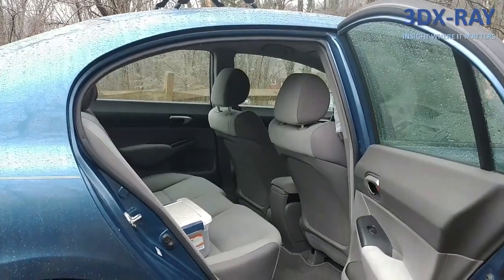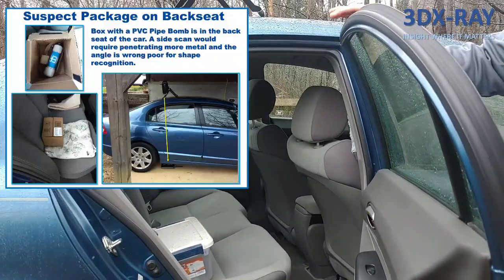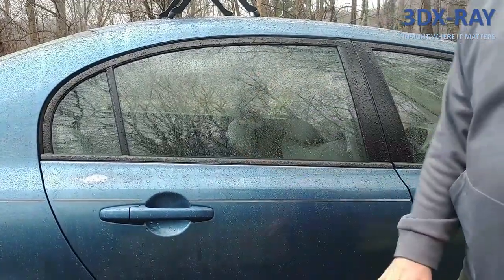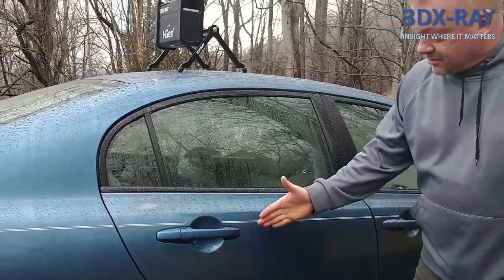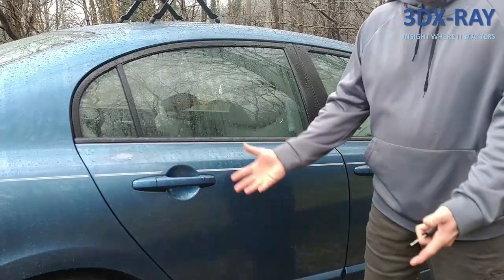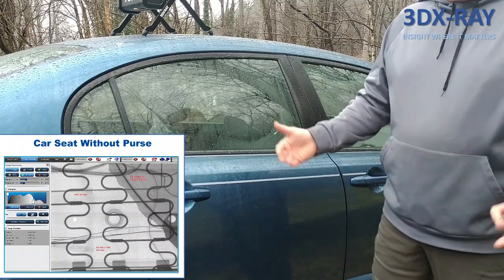If there's a suspect or suspicious package in the back seat or front seat and the car is closed, you need to x-ray it. Shooting through the door to the other side of the car means distance is hurting you right from the start. You also have to deal with multiple layers of metal, especially in doors with all the electronic components inside them — you're just creating a very difficult x-ray problem.